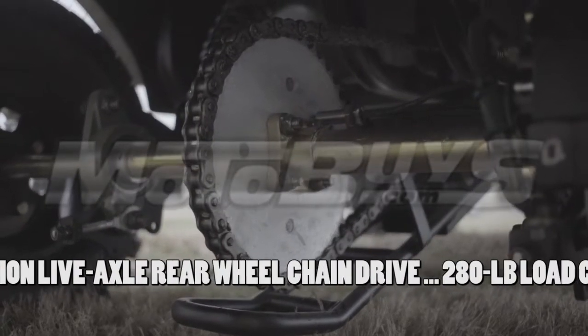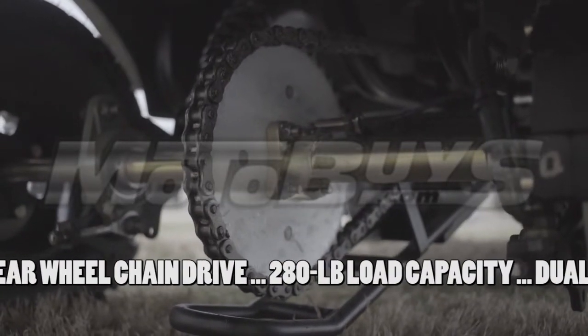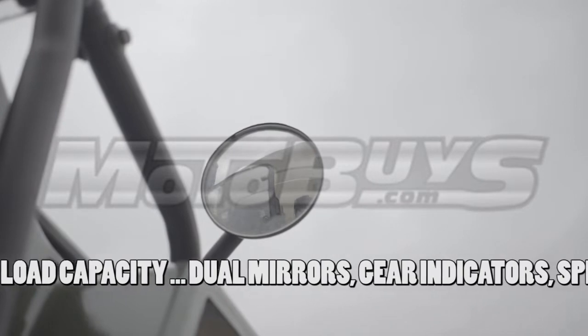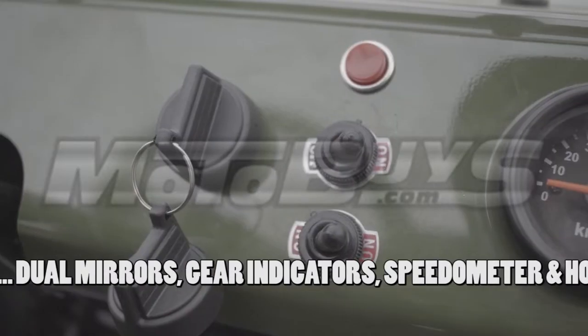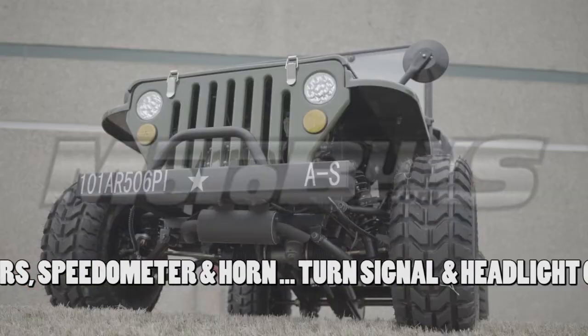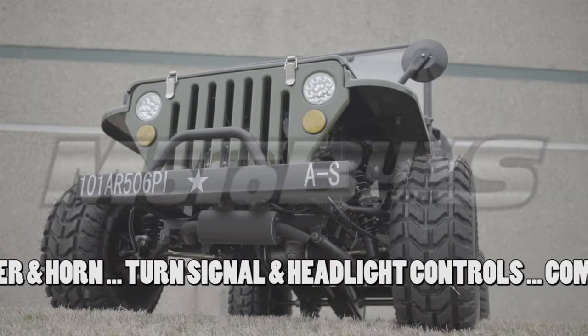The Positraction Live Axle with rear-wheel chain drive will carry 280 pounds. The cockpit is equipped with dual mirrors, gear indicators so you know which gear you're in, plus a speedometer, horn, turn signal controls, and headlight control.